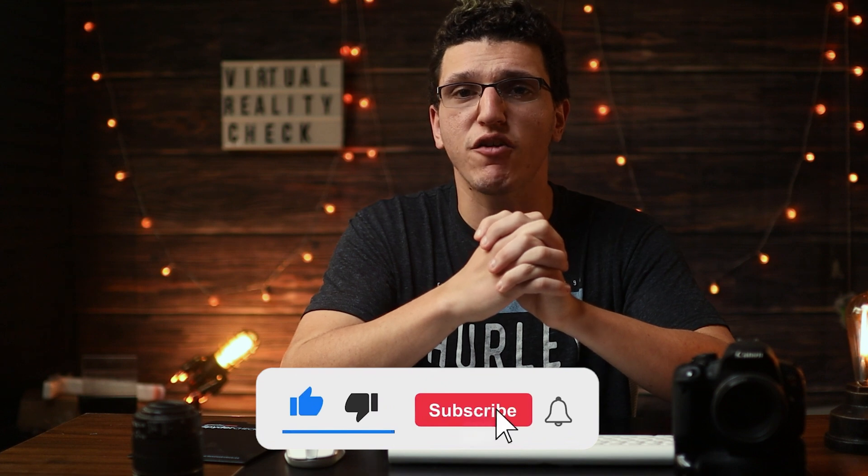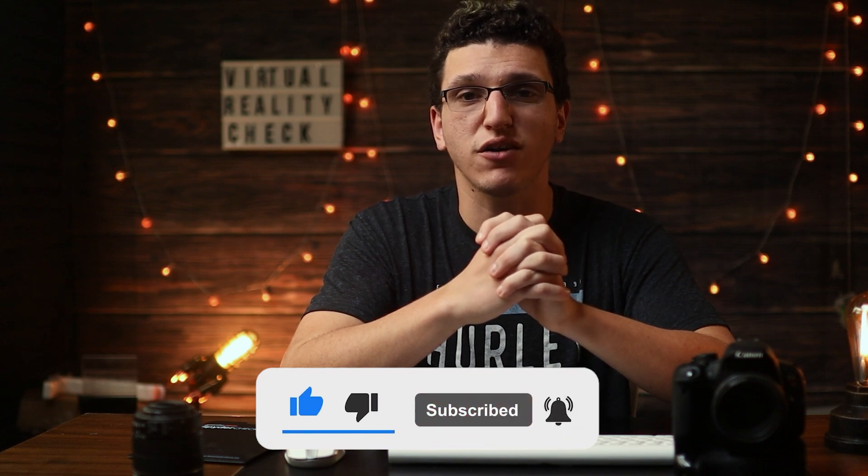Hopefully you guys found something that will help you with the disconnection issues. That's going to be the end of the video. If you liked the video, you know what to do — subscribe if you haven't already.